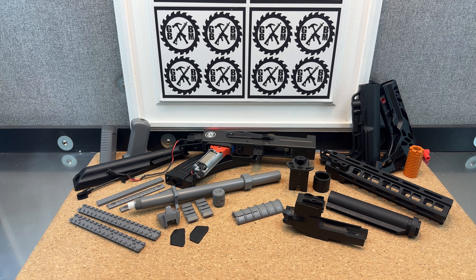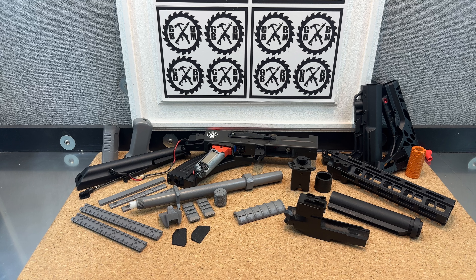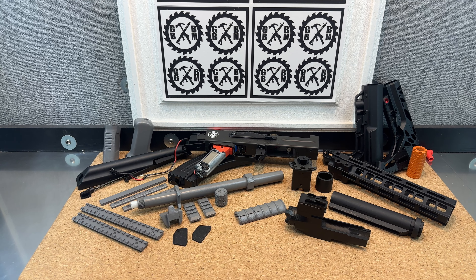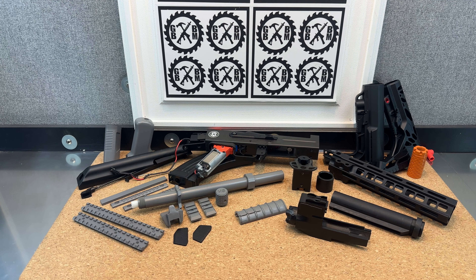If you watched the video on the JM-12 AK-74U that I modified, I got that blaster from JoeBlasterGun.com. I found a really cool kit for it — I thought it was going to fit perfect, so I was really excited. It didn't fit perfect, but I was able to get everything to work out, and I thought it was pretty cool.